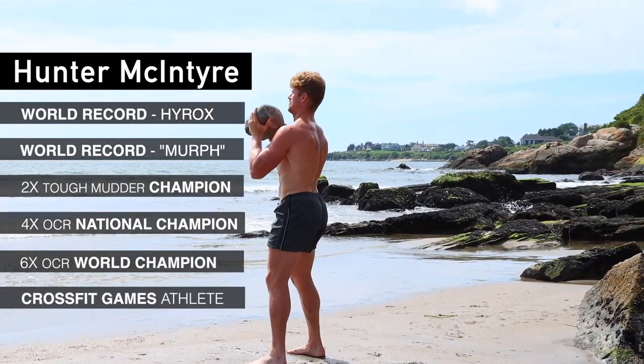I kind of spring between endurance sports, CrossFit, power lifting, wrestling — whatever I can get my hands on. I'm kind of an addict of it all.